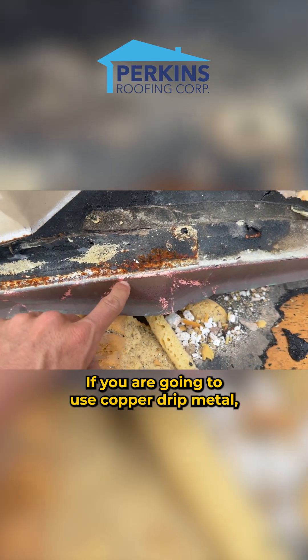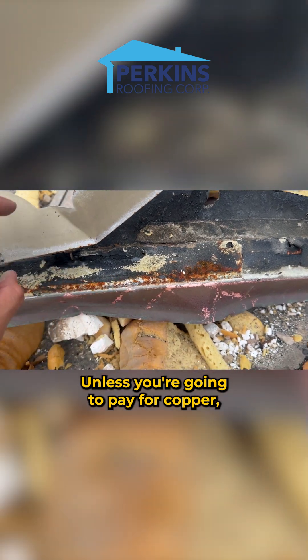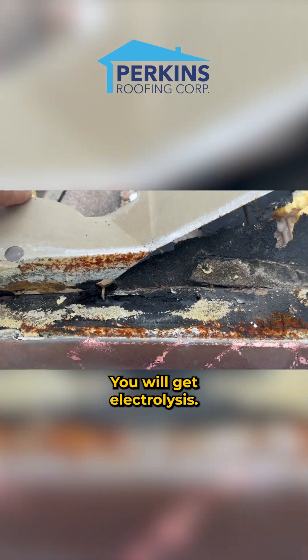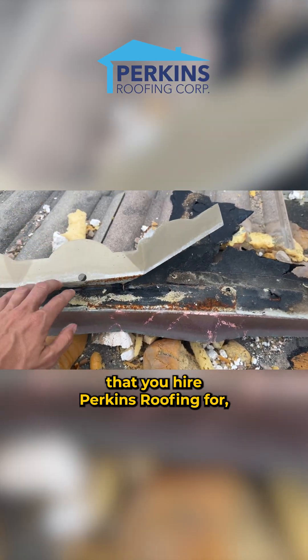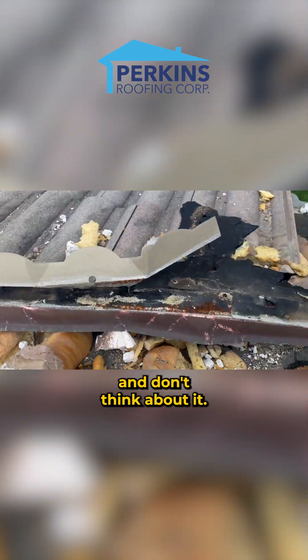If you are going to use copper-trimmed metal, you either have to use clay or concrete eave closures, unless you're going to pay for copper eave closures — and who knows how much that will cost. You will get electrolysis. These are the things that you hire Perkins Roofing for, because other roofers just do this kind of thing and don't think about it.